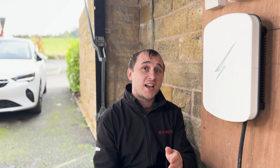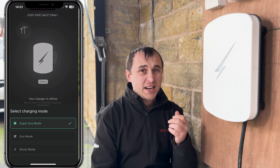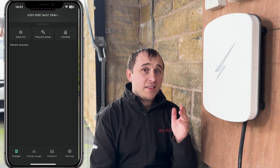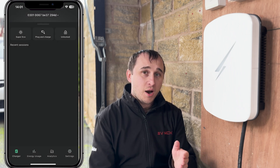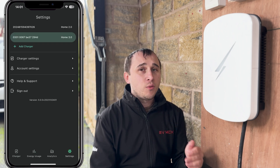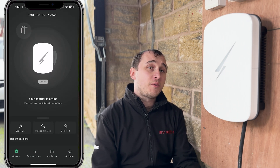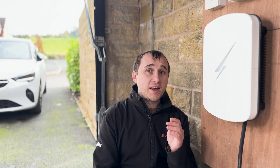The app has three modes: boost mode, an eco-ish mode, and a super eco mode that only uses solar. In the middle mode it uses a little bit of grid and a little bit of solar to bring up the charge — good if you haven't got a lot of solar. The main eco mode will only charge the car when you're producing 1.4 kilowatts of excess solar, so if you're not producing that amount it won't charge.